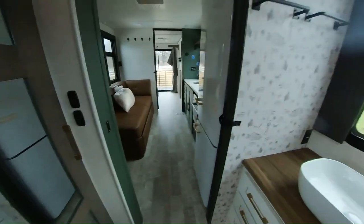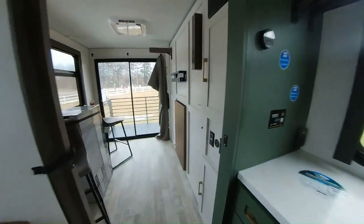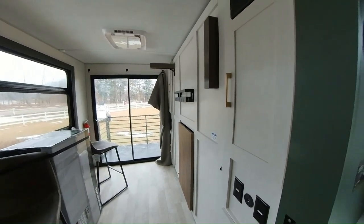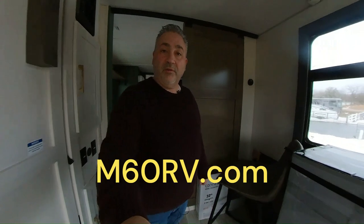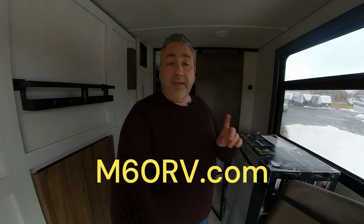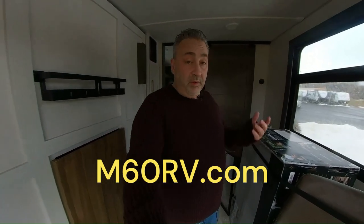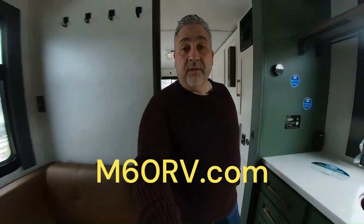So anyway, first look — this just came in. Still have to open everything up and deploy everything out. I don't even have to set up that bed yet. Stay tuned; we'll do a fuller walkthrough after we've checked it in, taken pictures, etc. Jeff at M60RV, thanks for watching — my blind first reaction to the 2024 Forest River No Boundaries RV Suite RVS1, just in yesterday. M60RV, 269-707-9220, or email us at sales@M60RV.com. Thanks for watching.